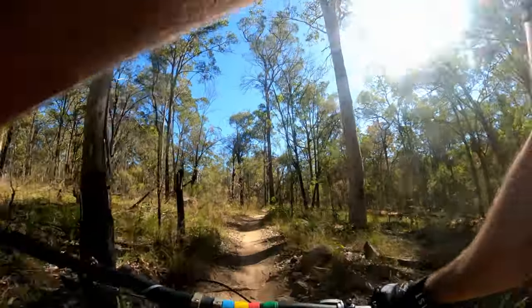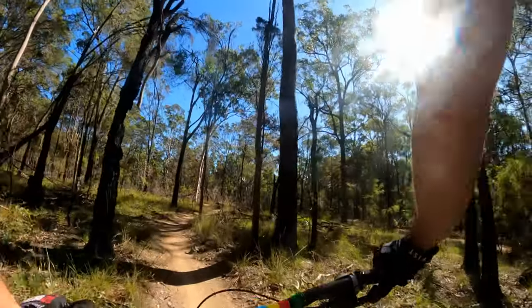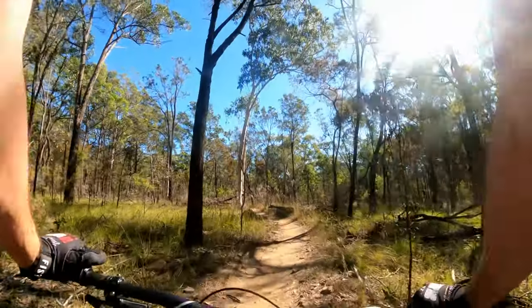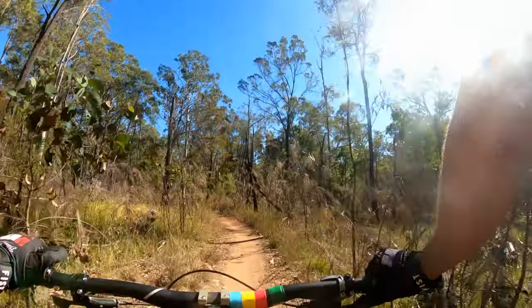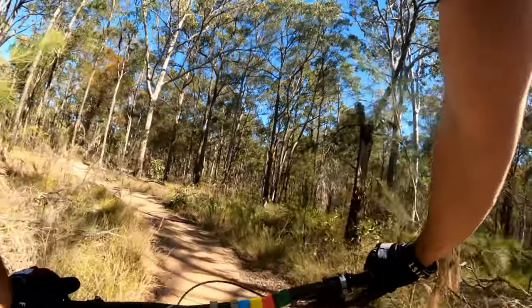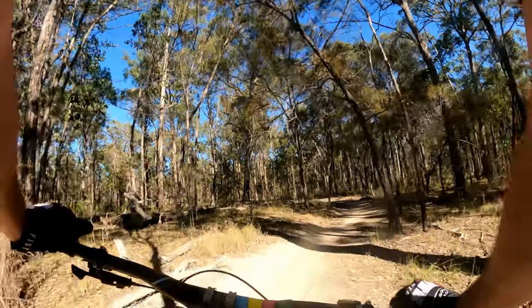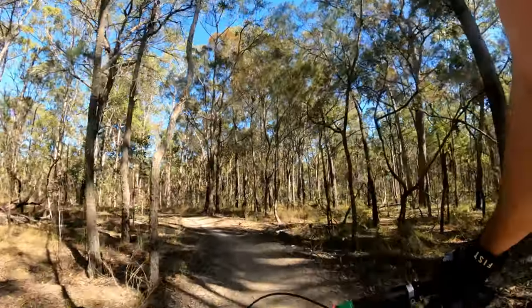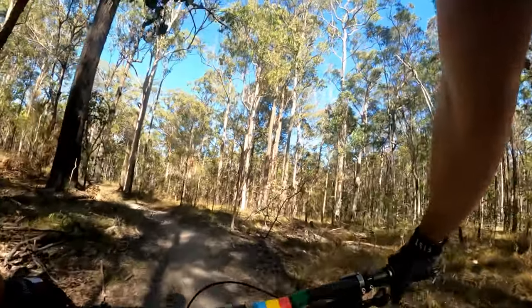This is XC but I think it's more descending than anything. I've never ridden it. Last time I was meant to ride it I got lost and went the other way, which was fine, wasn't a bad ride. But yeah, see what we're in for here. I'm not expecting too much — it is a green.